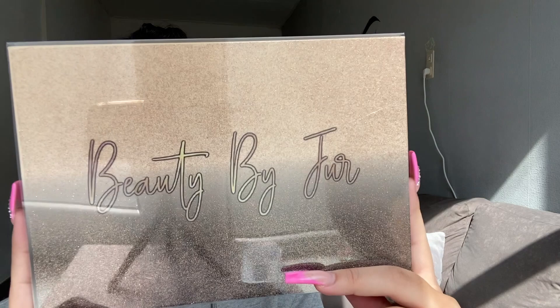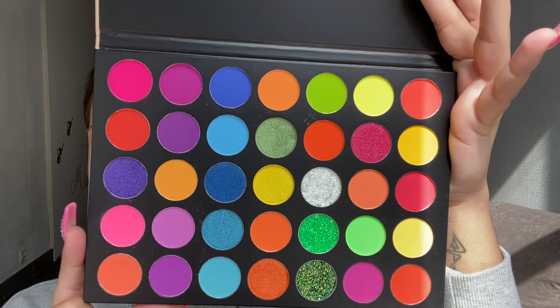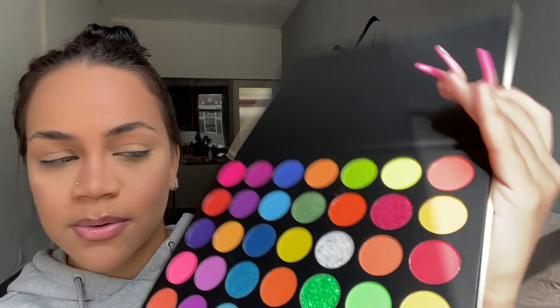I also got this bag of brushes — there's a sticker on it. And the last thing in the box is this eyeshadow palette. It's called 'Color Your World' — so beautiful. Let me take this plastic off so you guys can properly see. The colors inside are so vibrant and beautiful. I cannot wait to try these on my eyes. I don't think I'll use the greens and blues since I'm not going anywhere, but I will definitely swatch some for you guys.